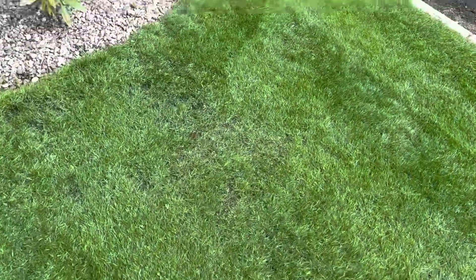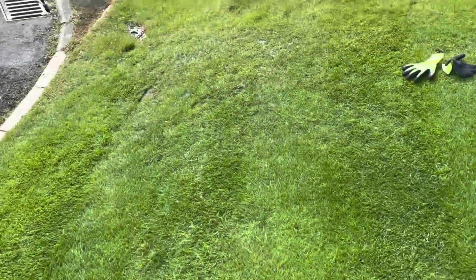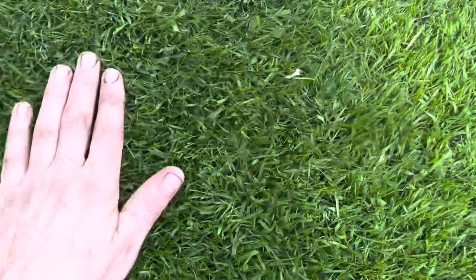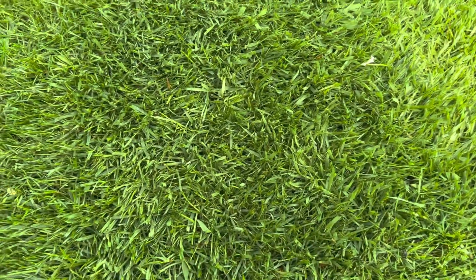Let's just have a look up close. You can see all the gaps there starting to fill in — still a few which are still going to come through but they'll come. And over here as well, that was quite bare at one point but it's coming. See that it's lovely and thick now.